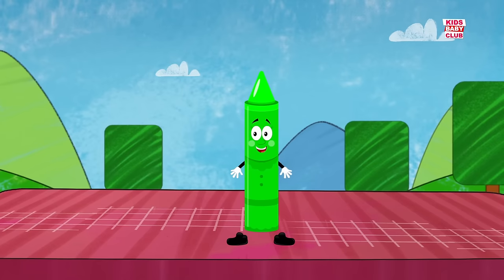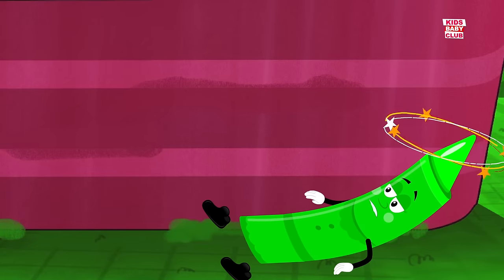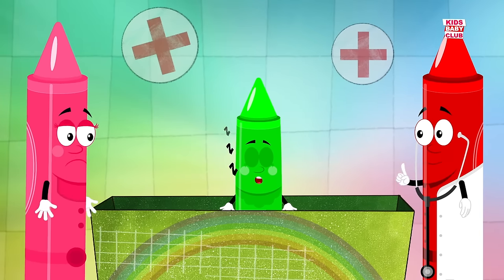One little crayon jumping on the bed. It fell off and bumped its head. Mama called the doctor and the doctor said, put those crayons right to bed.